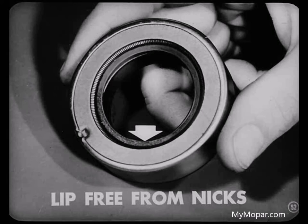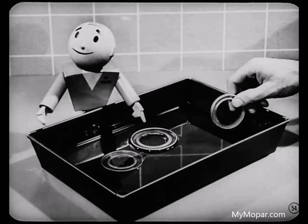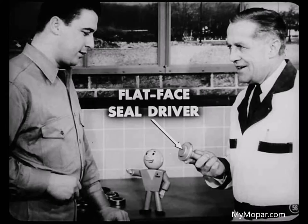Improper handling in the parts bin can sometimes nick and scratch the outer seal case, which could let oil leak out around the container. Check the lip of that seal especially — it's got to be free from nicks, tears, or any uneven places. If it's a leather seal, make sure there are no cracks or curled edges. That leather's got to be soft and pliable so it can fit like a tight girdle.